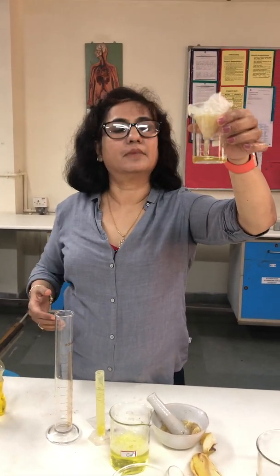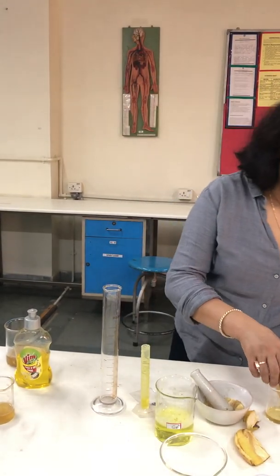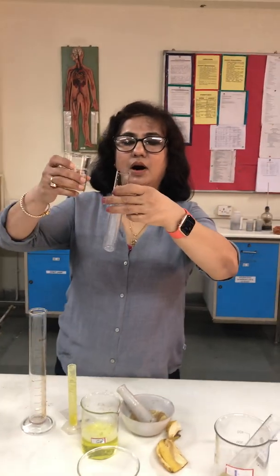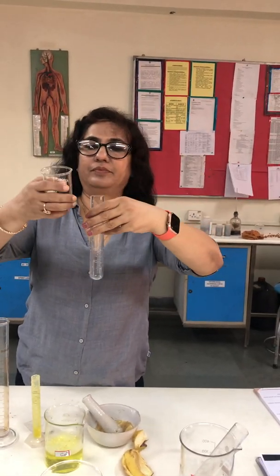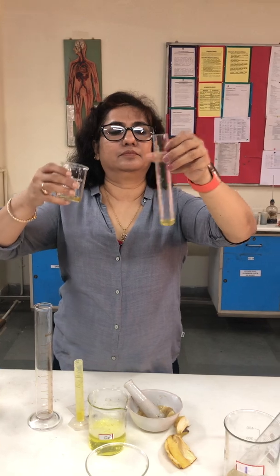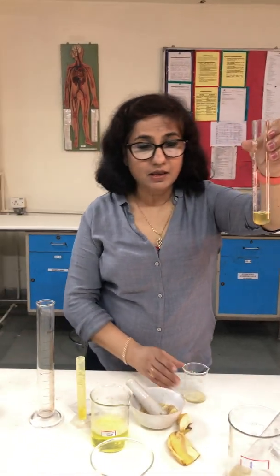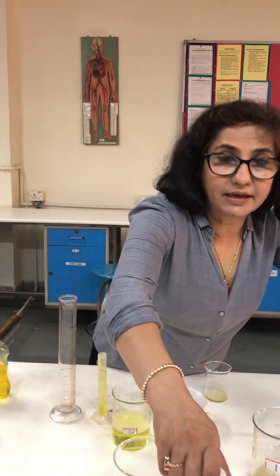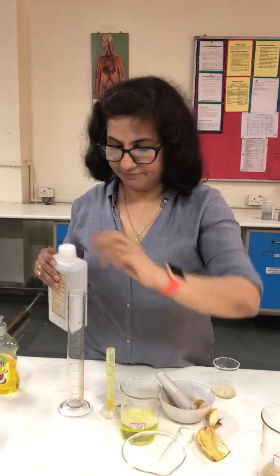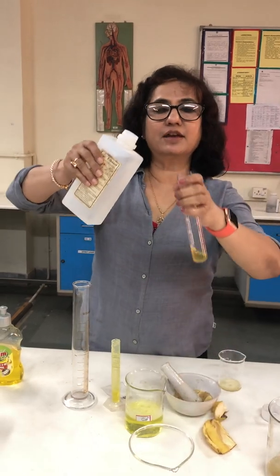We cool it and take 5 ml of this cooled mashed banana and extraction fluid into a separate test tube. Now I am going to put chilled ethanol into it. While putting ethanol we have to be careful that we put it from the side of the test tube.